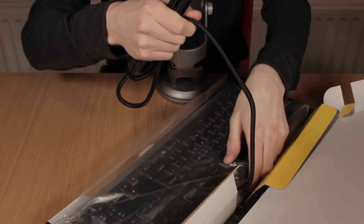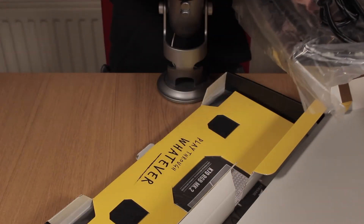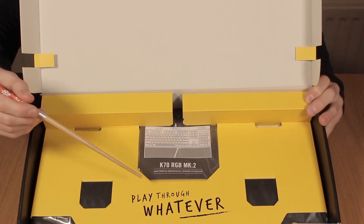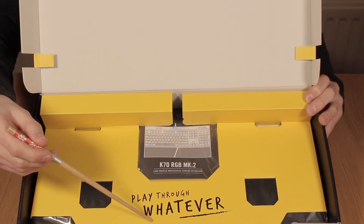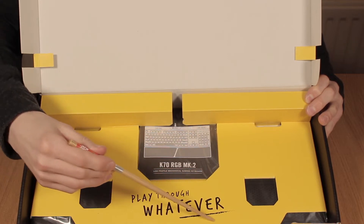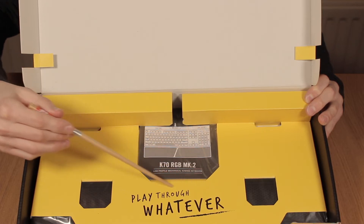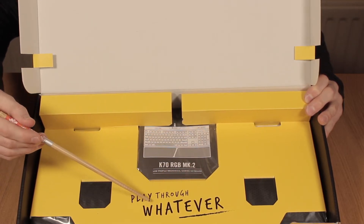Let's open this up. And here we have the inside of the box. We can see this phrase here: "Play through whatever." Which is a strange phrase. I don't know what they're getting at with that, but it's written in quite a 90s style, actually, I think.